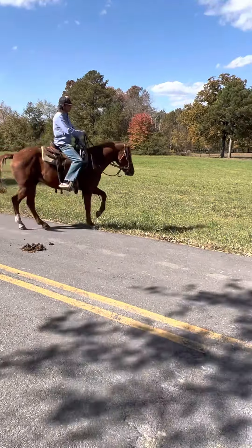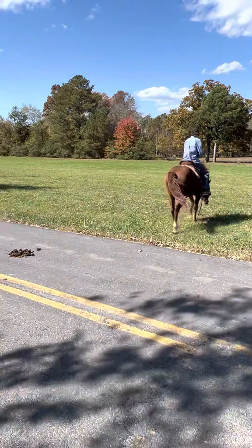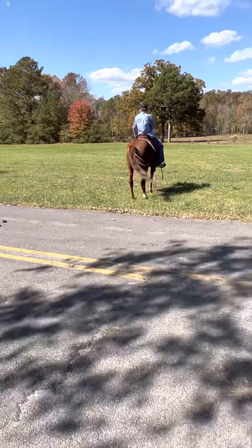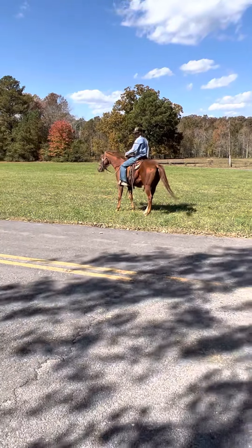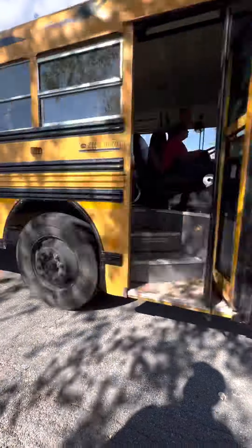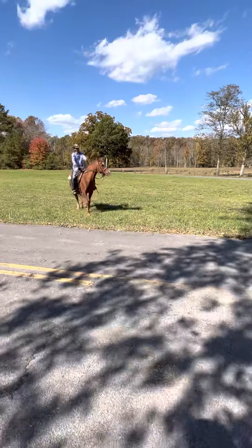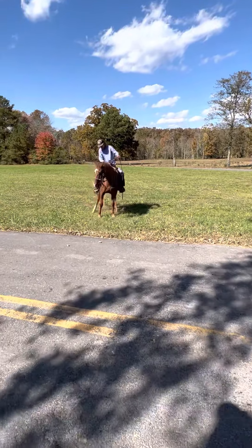This horse right here is a cool individual, guys. A neat little project right here. He is traffic safe. He's a little bit green — he ain't been ridden in a while.